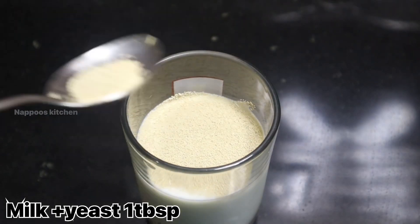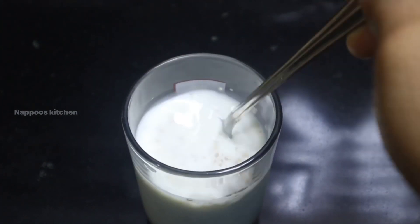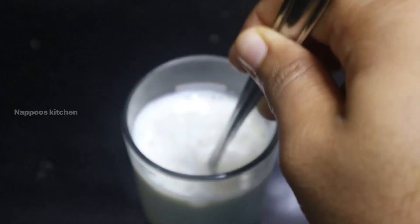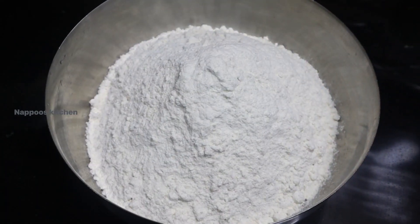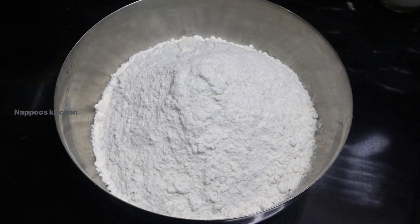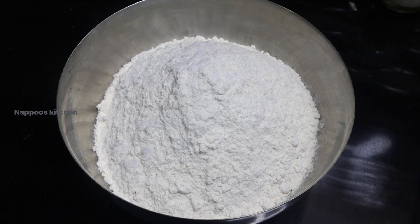I will add 1 tablespoon of yeast to the kuboos and mix it. I will add 1 tablespoon of panchisar. I will add 10 mint to the kuboos. I will add 2 cups of maida and add 1 cup of paste.